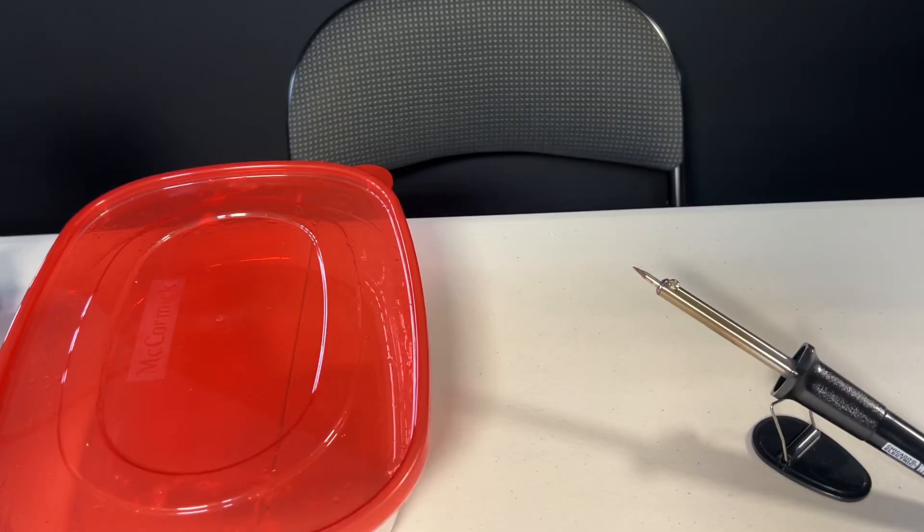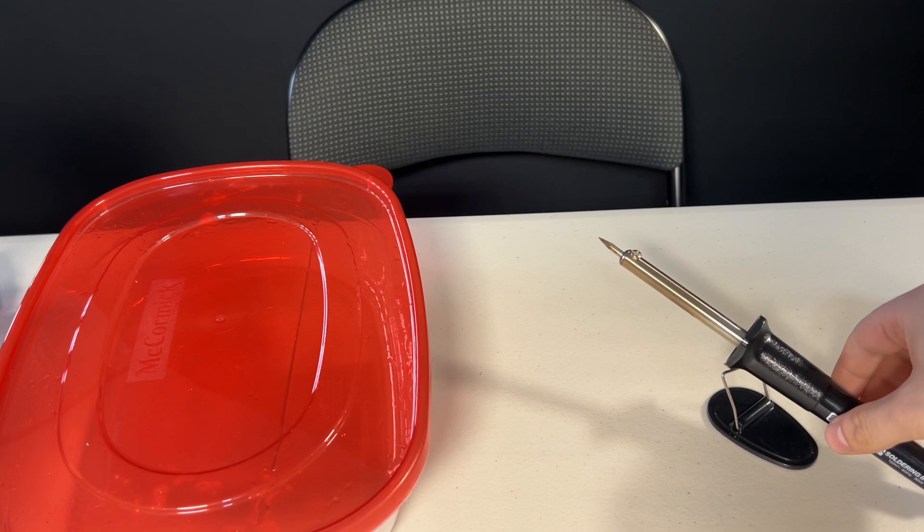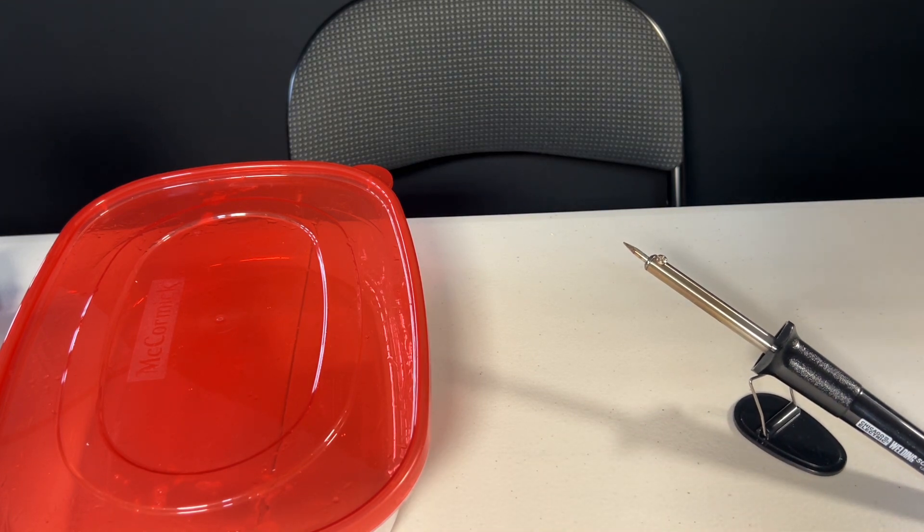The first step here with the soldering iron — it's just the straight tool that has a plug at the end of it, as you can see there. You're basically just going to plug it in, let it get hot, and then go about doing it from there. I'm basically going to time lapse me making the hole because it gets a little smoky and it takes about a minute or two, so I'm just going to show that real quick as soon as this gets hot.